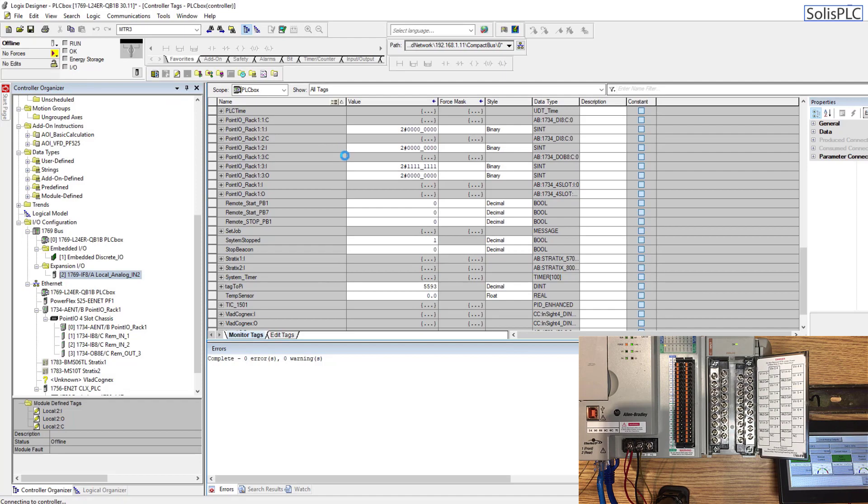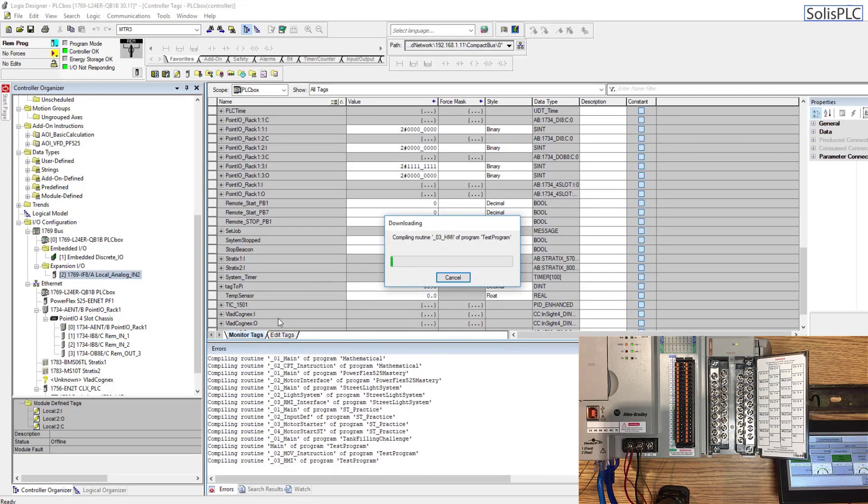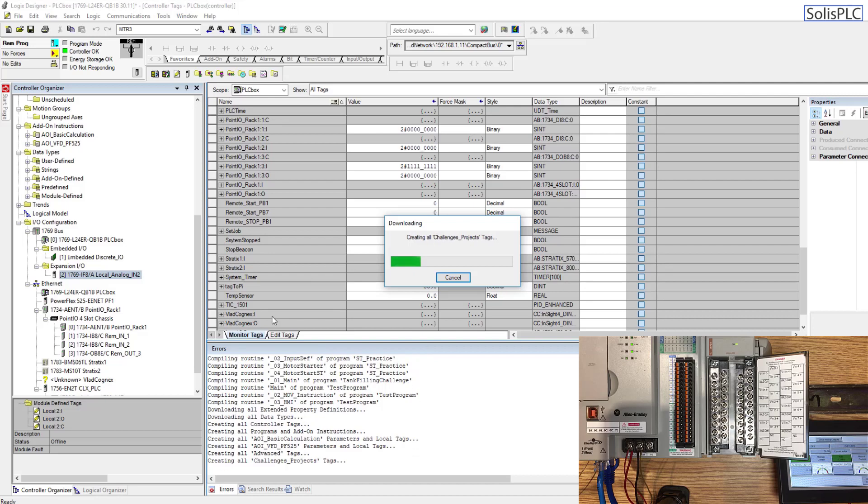Now I need to download to the PLC since we've made a major change, so I'll select download. It gives a warning that we're downloading to a live PLC — I'll hit download, and once we're online the card should display as correct. It already has the OK status as you can see at the top.